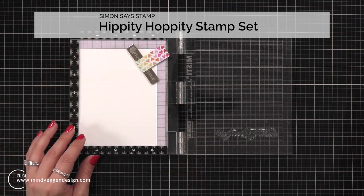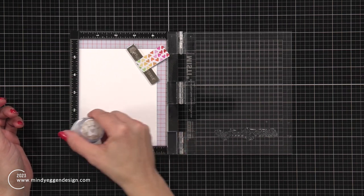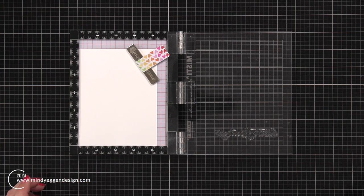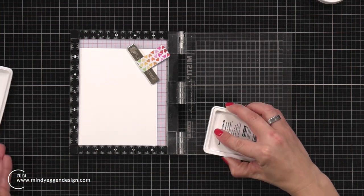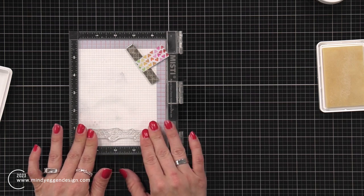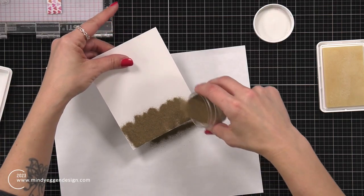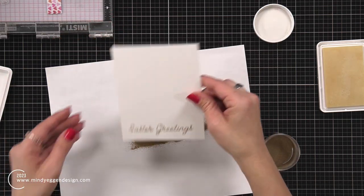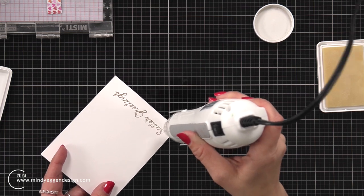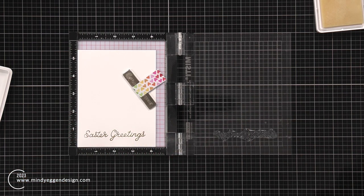The sentiment I'm going to use is coming from the Hippity Hoppity stamp set, and I want to heat emboss it. I'm using this anti-static powder tool from Simon Says Stamp, brushing that over the area of cardstock I'm going to stamp on. Then I ink up my sentiment with an embossing ink — a clear sticky ink — and gently stamp that down. I hold this over some scratch paper and sprinkle on some gilded embossing powder, a beautiful gold embossing powder from Brutus Monroe, tap off any excess, and heat that up with my heat tool. I decided to try double heat embossing, which will give it more shine and a little bit of dimension.